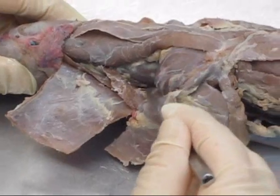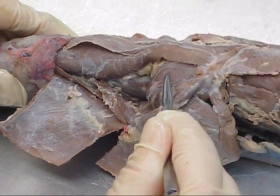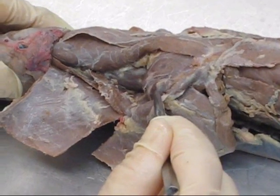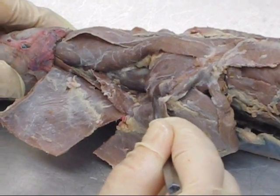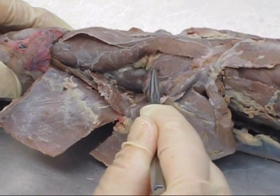Two muscles in the mink's shoulder region. One is a rotator cuff muscle — this is supraspinatus, right at the very tip of the shoulder. This is acromiodeltoid — the little muscle at the very tip is acromiodeltoid, and the much bigger muscle is supraspinatus.